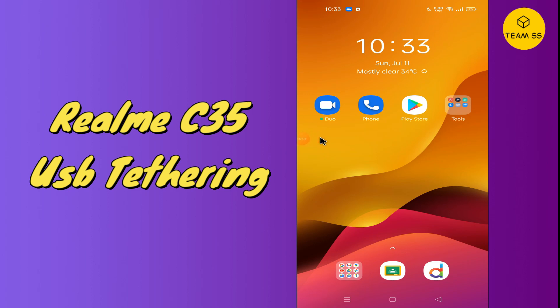Hello everyone, hope you are fine and doing well. In my today's video I will tell you about how you can enable the USB tethering option in your device, Realme C35. Before starting the video, if you are new to the channel, do subscribe and press the bell icon. So now let's move to the topic.